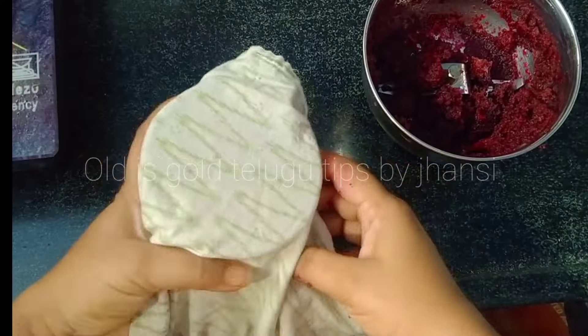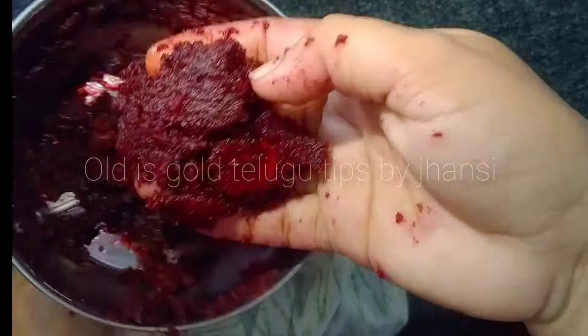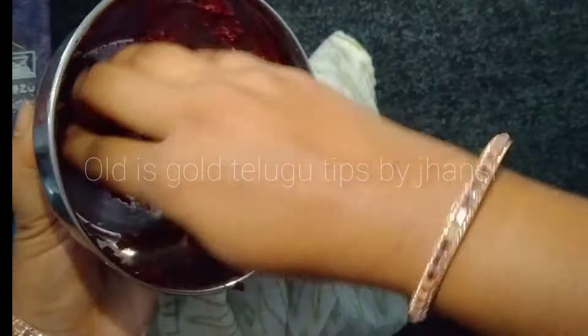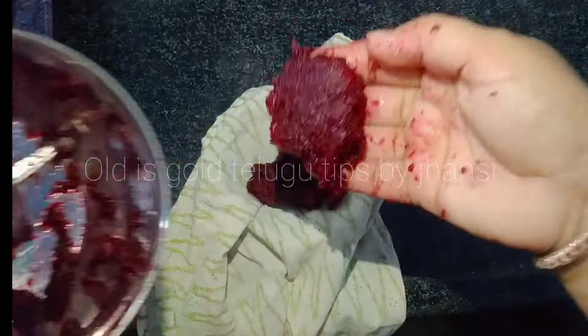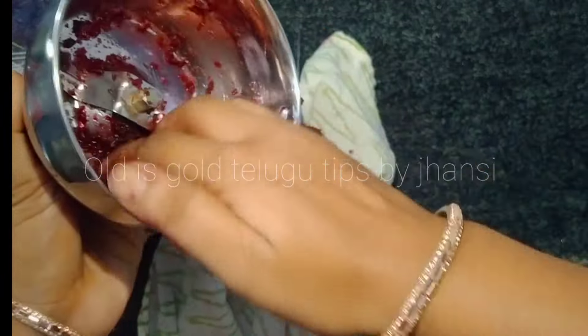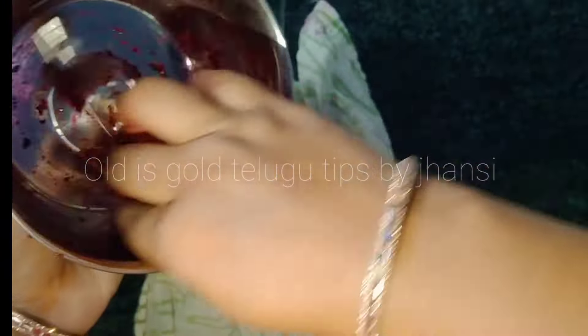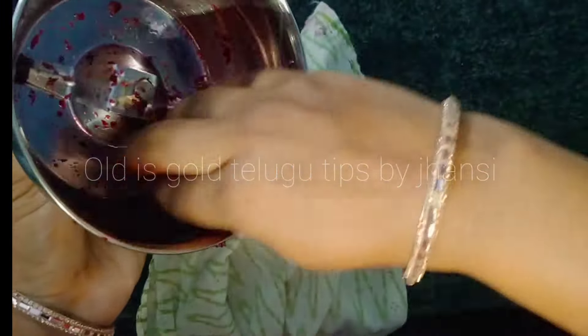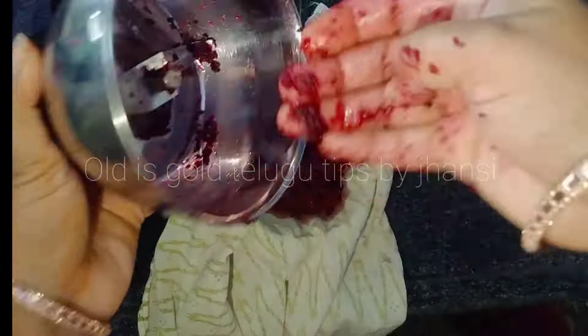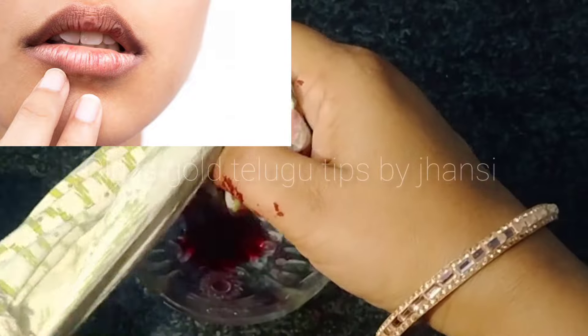Make sure you remove the makeup from your mouth. I have a little bit of beetroot juice before I do. In order to use this as a lipstick, this is clean. This is the product, and it is very smooth and healthy.